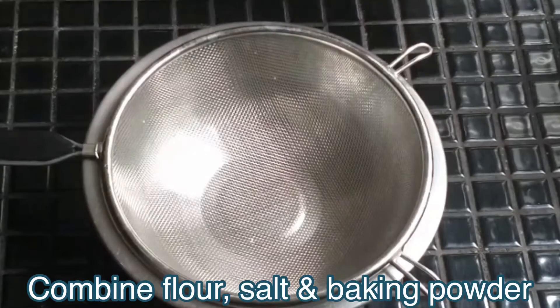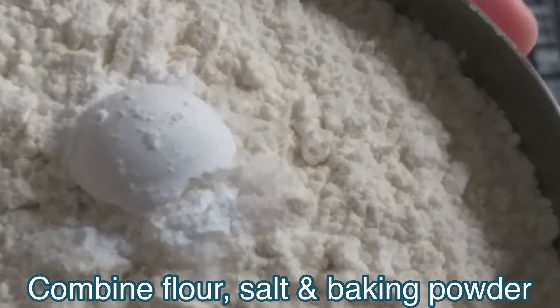For the dry ingredients, combine flour, salt, and baking powder and sift.